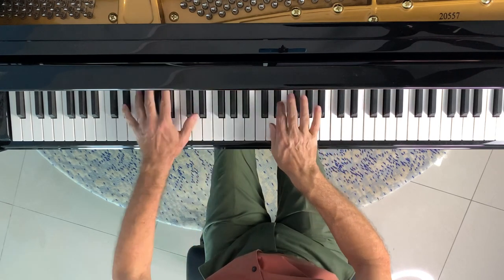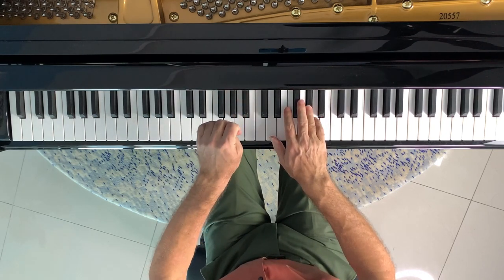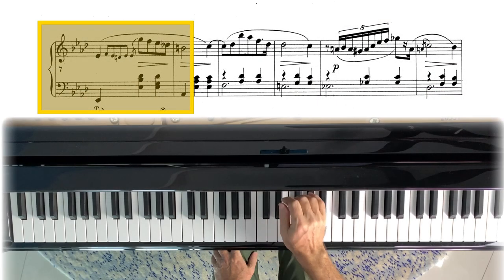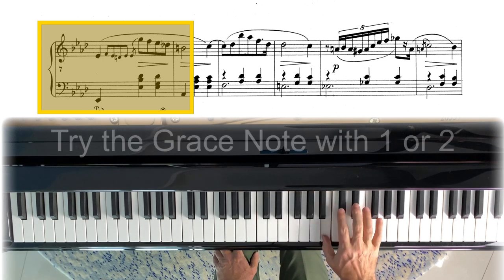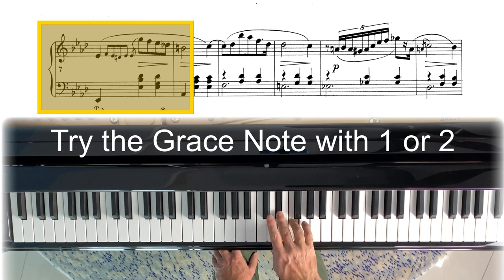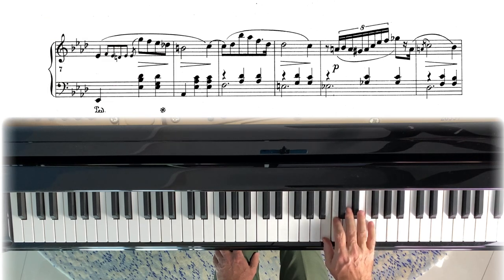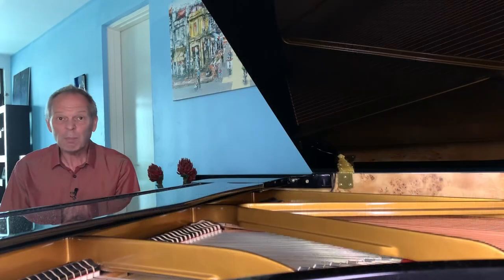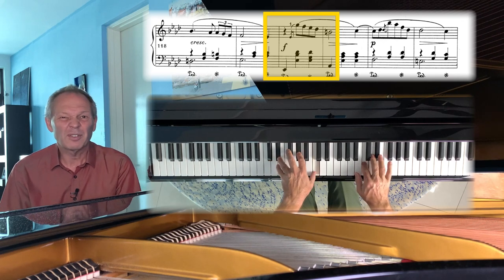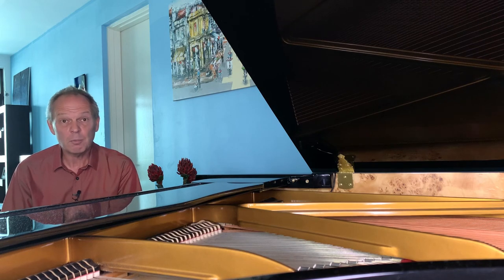Don't be afraid to take your time with this — I've seen a recording of Kissin play this and he really is in no rush. In terms of the remaining ornaments, that little turn in bar seven could cause a problem, as it's immediately followed by a grace note on the same E-flat. If you find it too tricky, remember that in the Fontana version it's much simpler — he simply uses a grace note, so play it like that if that's what you need. For the remaining grace notes, I prefer to play them a little before the beat, but you may prefer to play them on the beat.